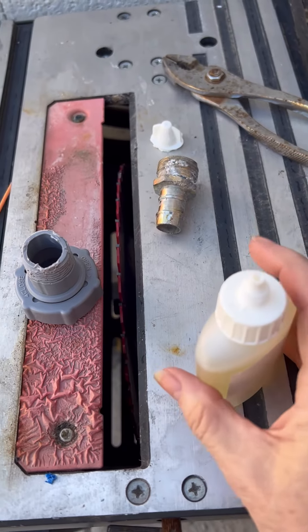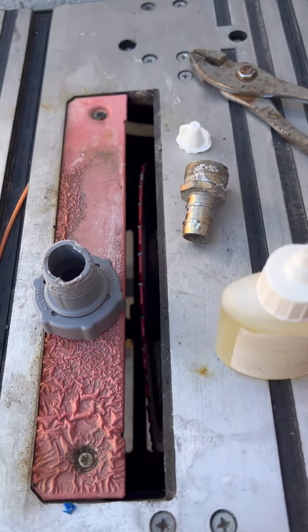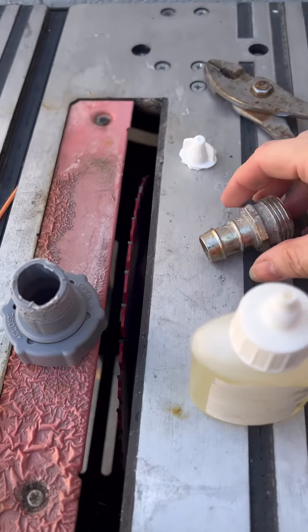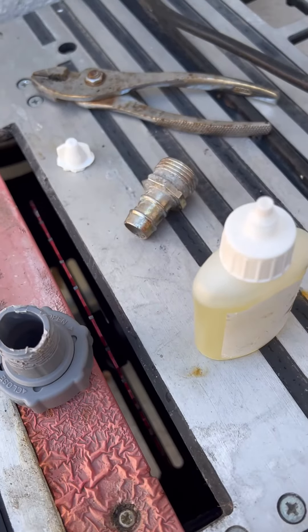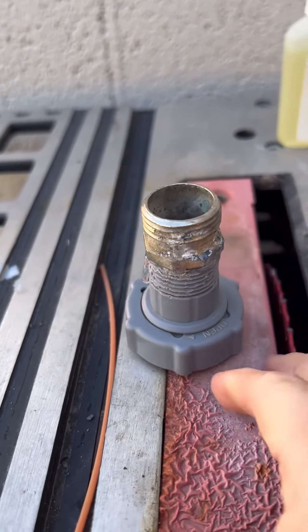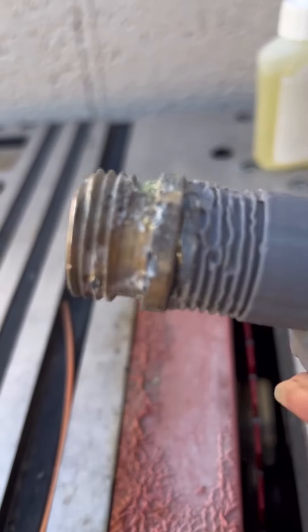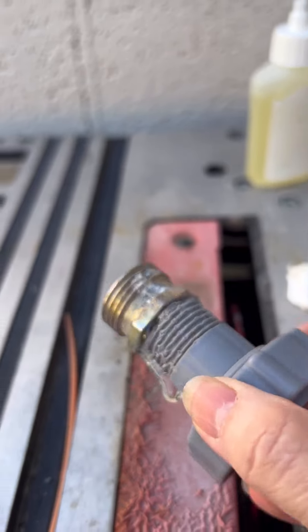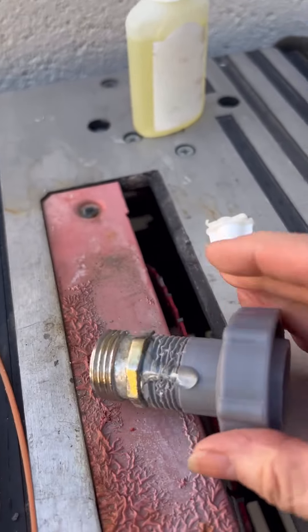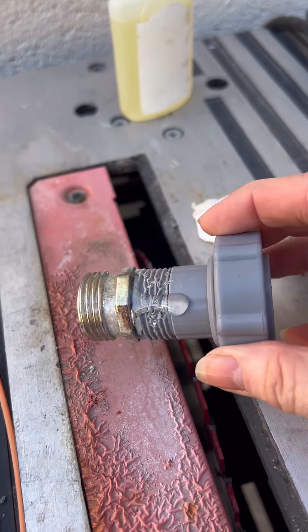I found some Gorilla Glue so we're going to try that to get these two pieces together and hopefully that works. I just put Gorilla Glue on it and smashed that in nice and tight. We'll let that dry for a little bit. I might need to wipe that off. And then try it out on the swimming pool.